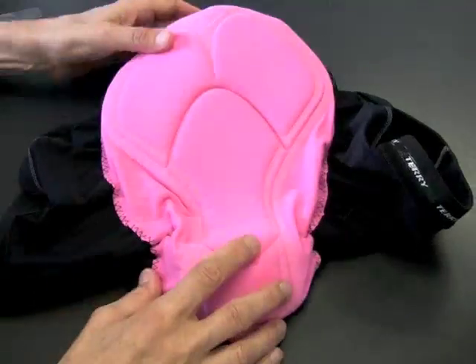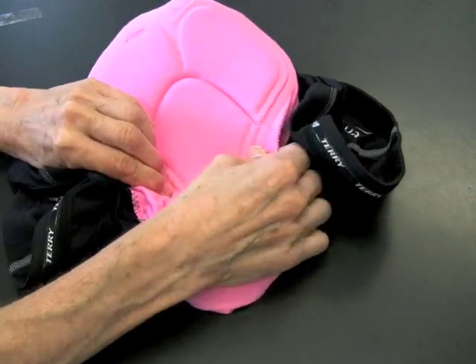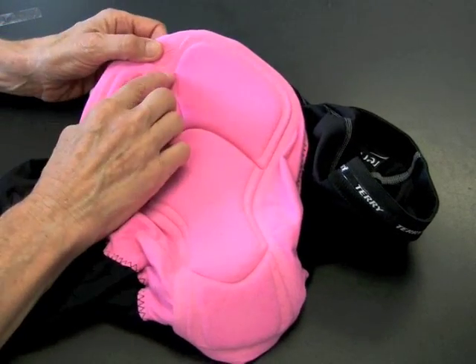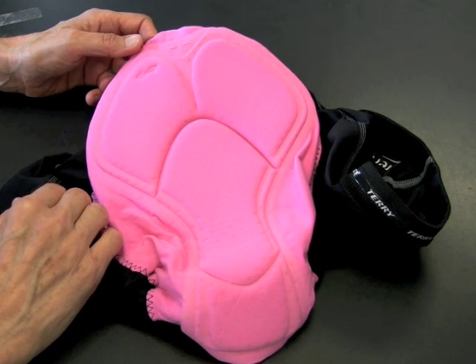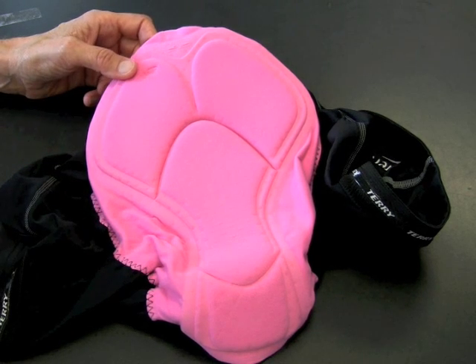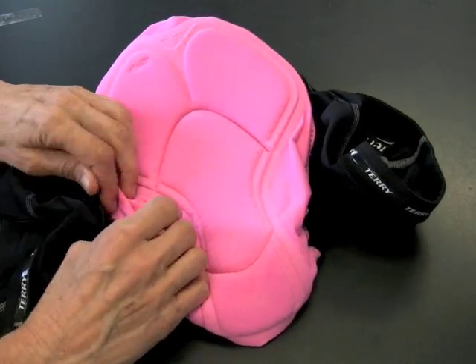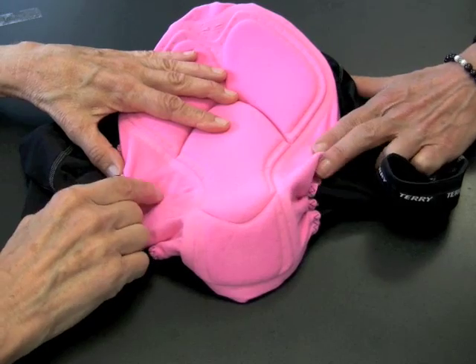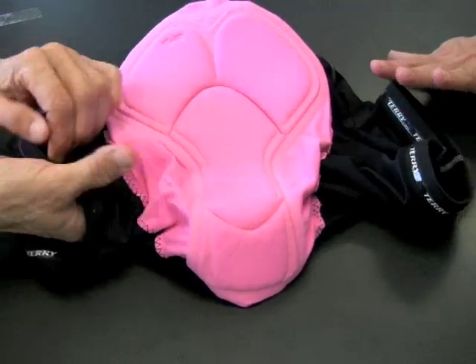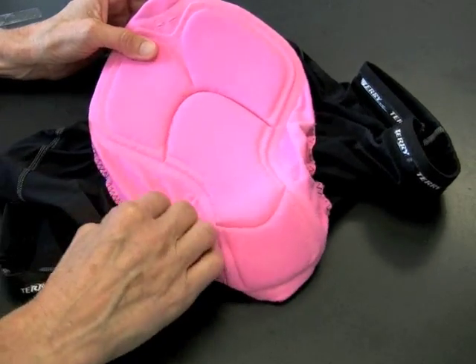Now let's look at the heart of the matter — the chamois. This is an Italian-made chamois that stretches in both directions, so it kind of disappears underneath you. It's also perforated, and the benefit of the perforations is increased airflow so moisture doesn't build up — moisture is not your friend when it comes to chamois. Combined with a Terry saddle, you get a lot of good ventilation through that area. The wings on this chamois are simply fabric; they're not padded, which is great because padding can increase width through the midsection and add to chafing.